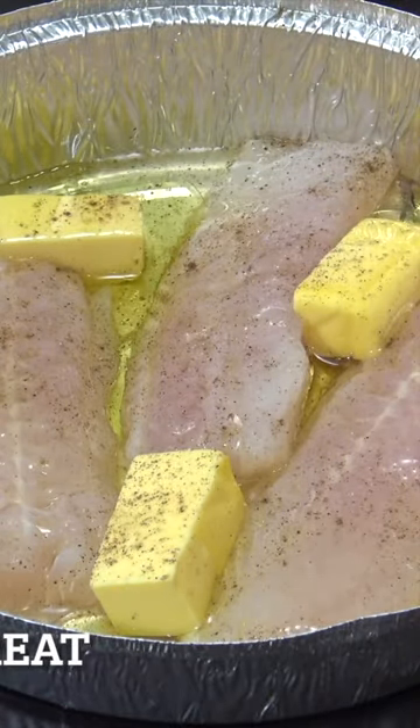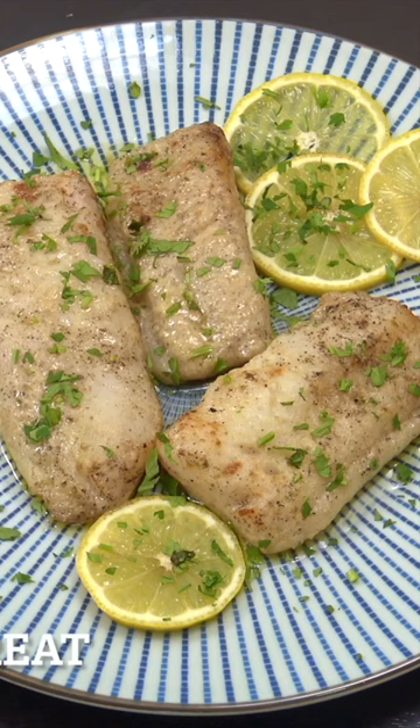That's going to go into the air fryer at 180 for 15 minutes. Beautiful. Very, very easy. Hope you enjoy that.